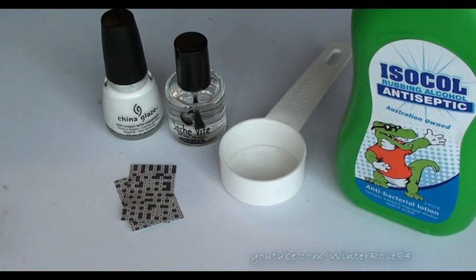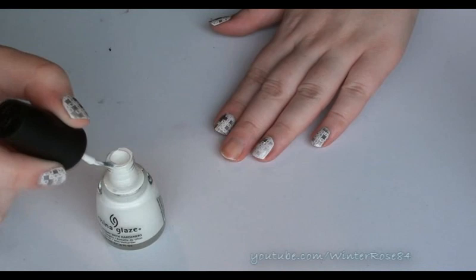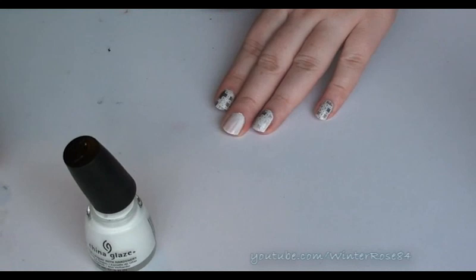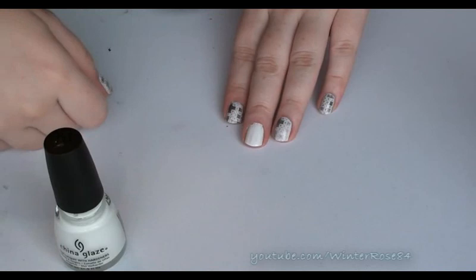So let's get started. The first step is to apply one or two coats of white, depending on how thick your nail polish is. This particular nail polish I do prefer the look of two coats, just to get it more opaque. So let that first coat dry and then apply a second coat. Once you've applied the second coat, just let that dry completely before you put on the newspaper print.